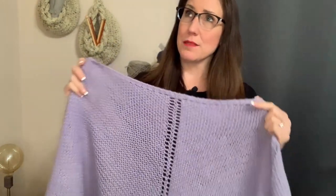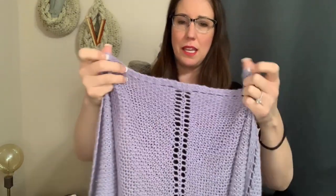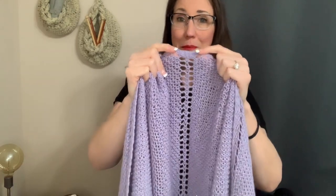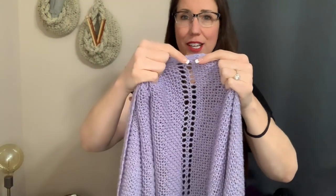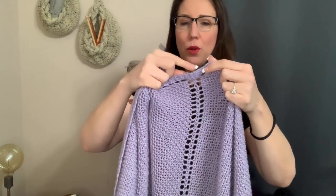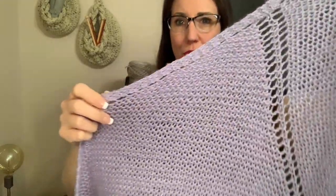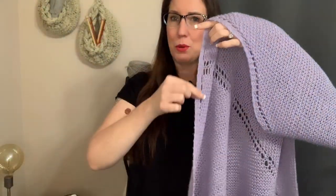To start off this shawl we are going to do a garter tab. You're probably wondering why we need a garter tab and why we can't just cast on the stitches we need. The reason is that right here in the center is where the shawl begins and then it works its way out to create this triangle. We have a garter border all the way across, so if we don't do the garter tab it's going to look a little weird.